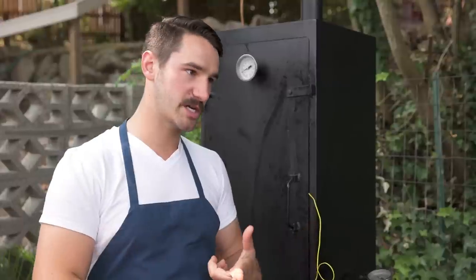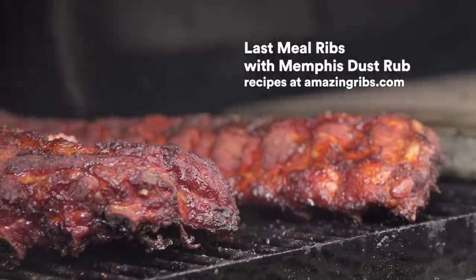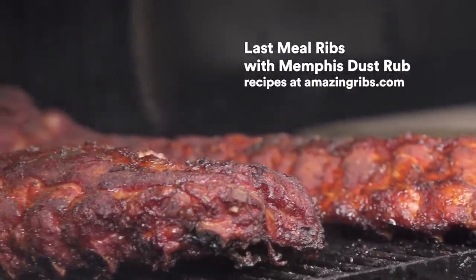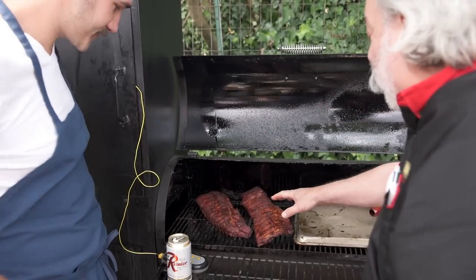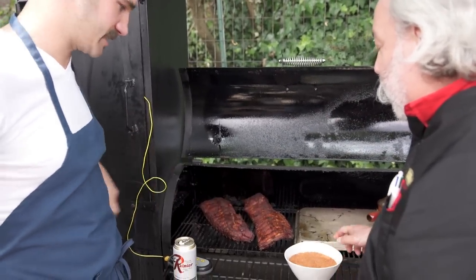I went to AmazingRibs.com and pulled up the last meal ribs with the Memphis rub, and did my best to make that recipe. Let's take a look at these baby backs. We've got a couple of beauties here — they've got a nice deep red color with a little smoke color on them. You've used the Memphis dust rub.